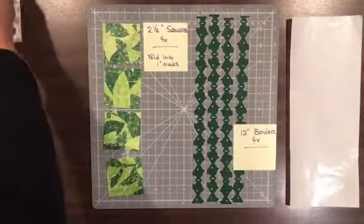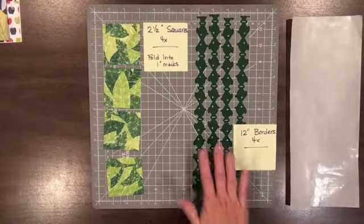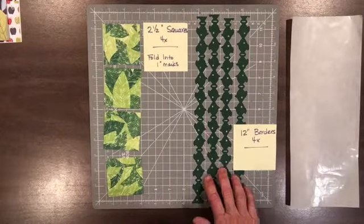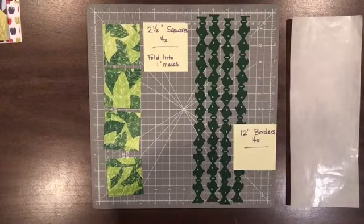To start we're going to need two and a half inch squares — we need four of them — and we need four 12-inch borders. Now these could be stickers, these could be punches; these happen to be the Creative Memories border maker cartridges.